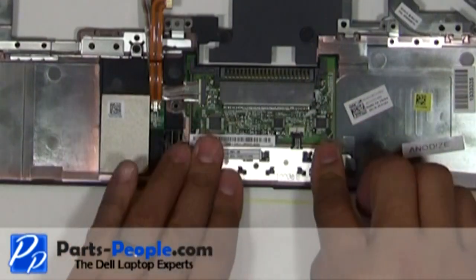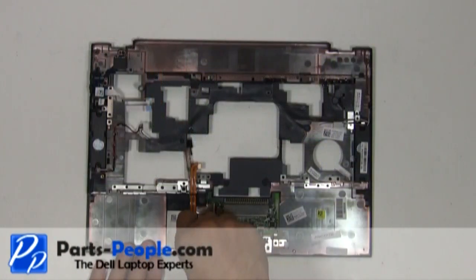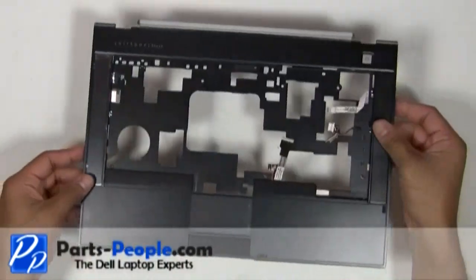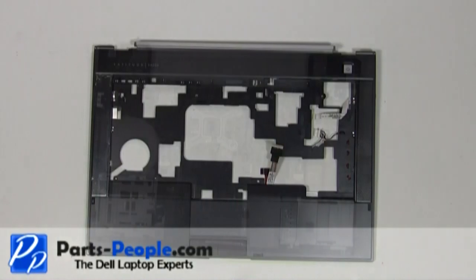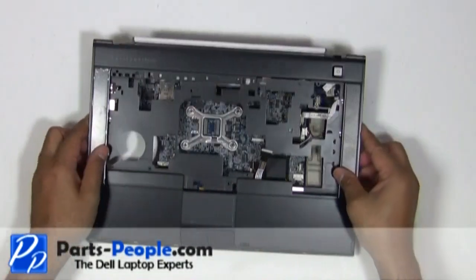Secure it with a single retaining screw. Place the touchpad palm rest onto the laptop base starting from the bottom, working your way up.